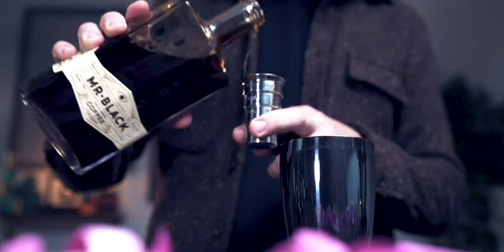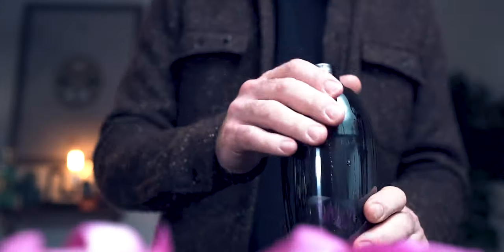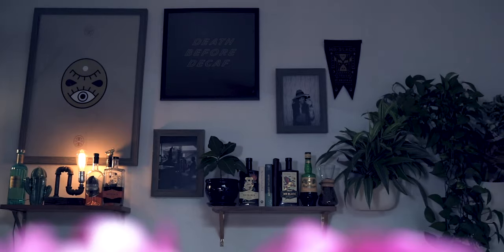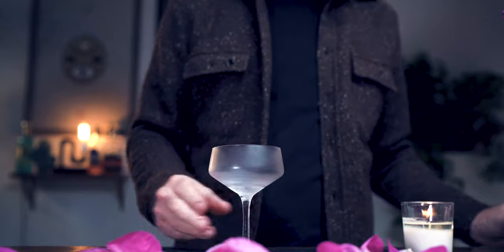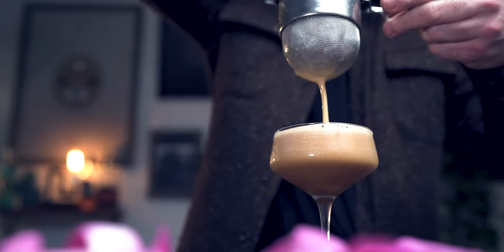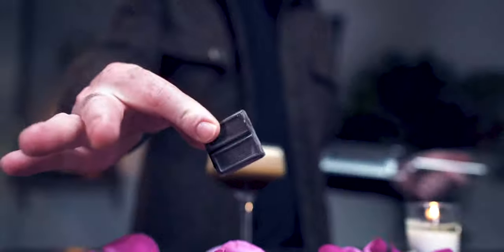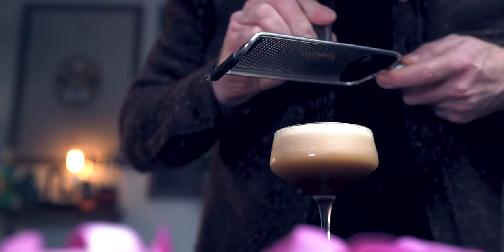We'll add a half ounce of chocolate liqueur and one and a half ounces of Mr. Black Cold Brew Liqueur. We'll add some ice and shake this extra hard to get all that beautiful bubbly aeration. Then we'll fine strain into a chilled cocktail glass and garnish with some freshly shaved chocolate. Enjoy!